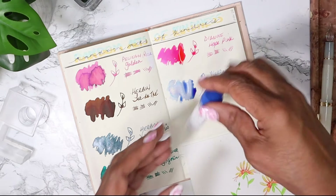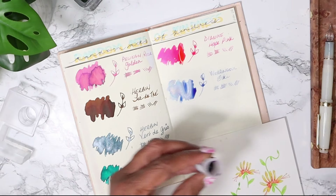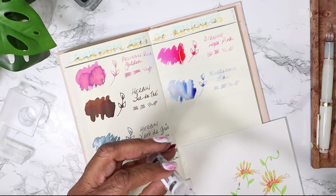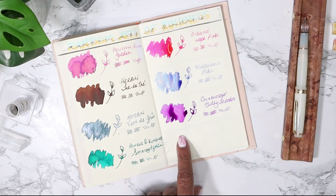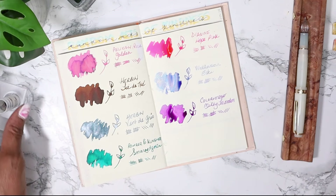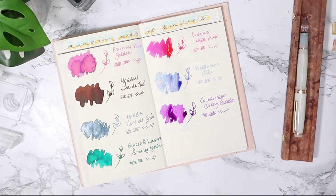Next one, and I don't think this has any properties in it. This one is by Colorverse. Watch me spill it on my paper - Colorverse Milky Lavender. My camera stopped working anyway. This color is called Colorverse Milky Lavender. Look at that purple, y'all - look at that purple. Gorgeous, absolutely gorgeous.